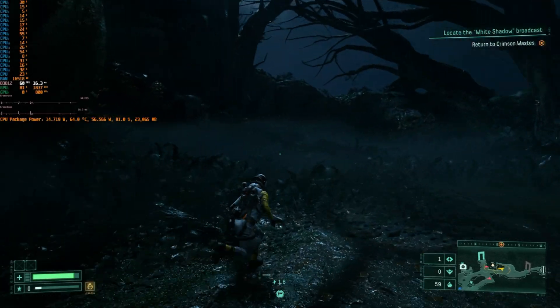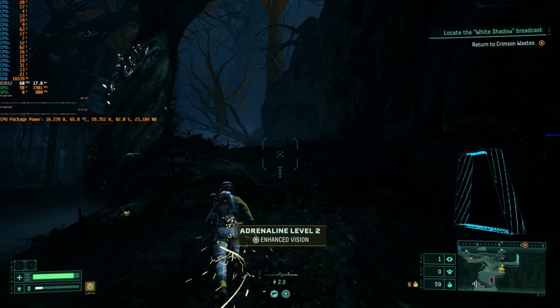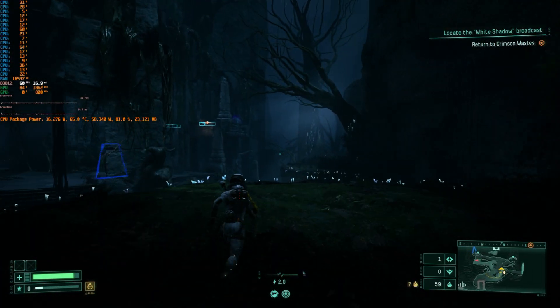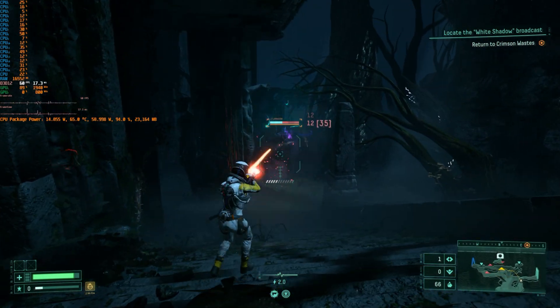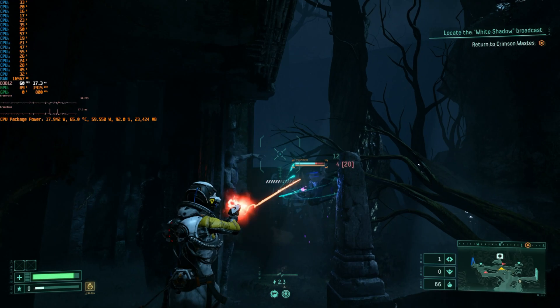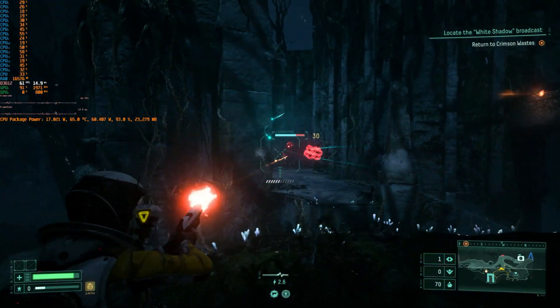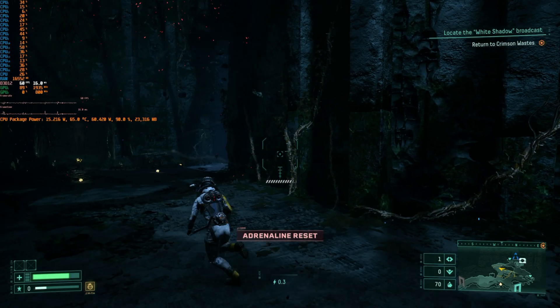I had no idea what to expect when I got this GPU, but it's so smooth. The 7600MXT is one hell of an external GPU. I just hope AMD finally adds driver support so I can use this on the ROG Ally X and the Legion Go — it would be really nice to connect those to my TV and play AAA games with higher graphics.